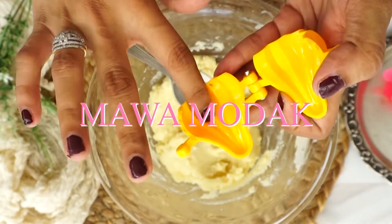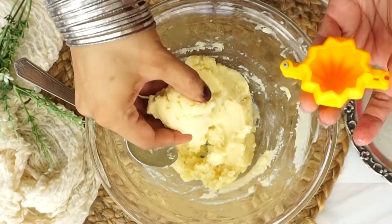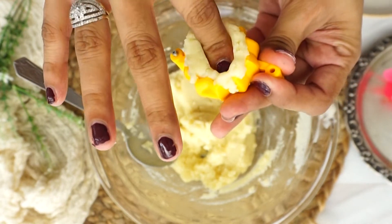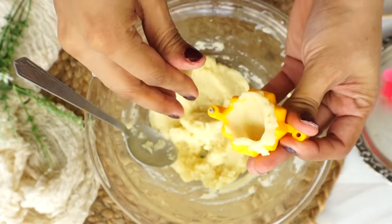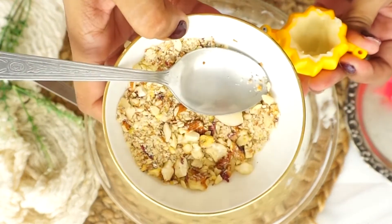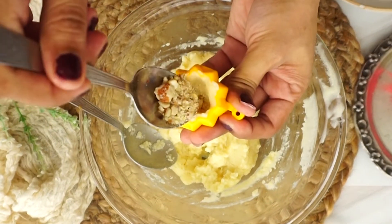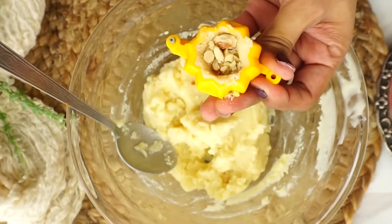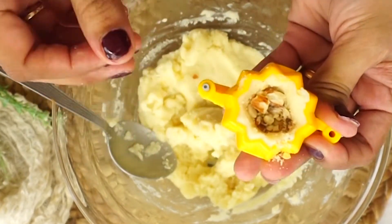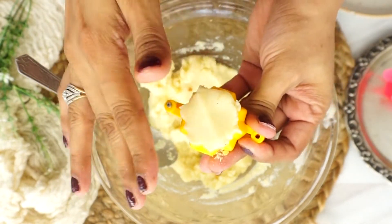Because we have a filling in it, mix a little mawa and then press it like this into the mold. I will use kaju, badam, and pista as the filling. Make sure the modak mix is properly pressed, because if you don't press it well, it will be loose and will not hold the shape. In the end, add a little mix and cover it. Press it down to give it a full-size shape, and once you open the mold, you will have a perfectly shaped modak ready.